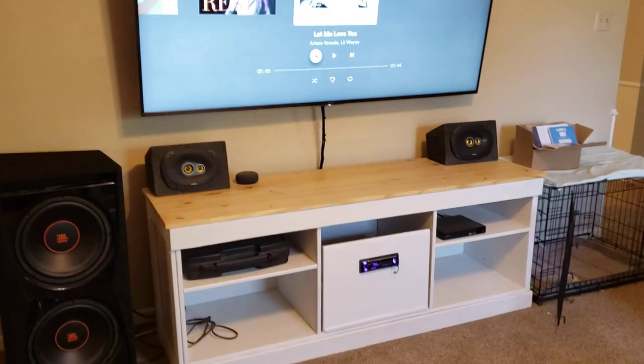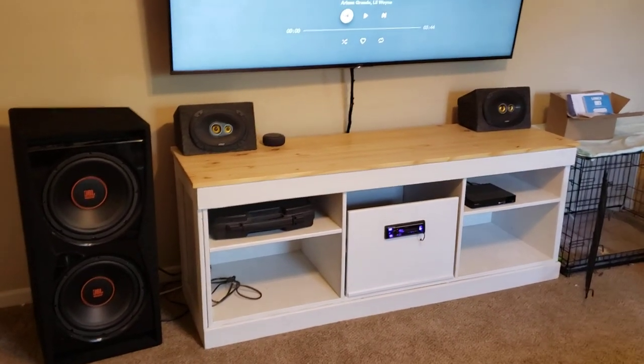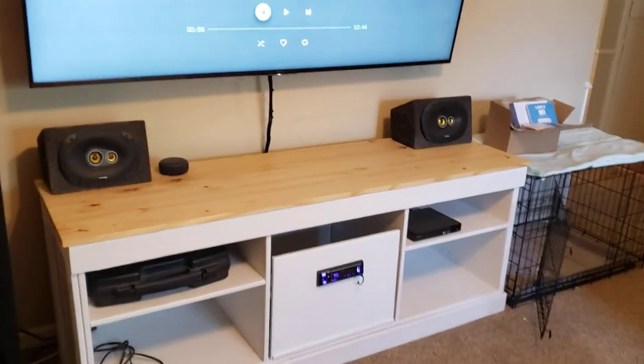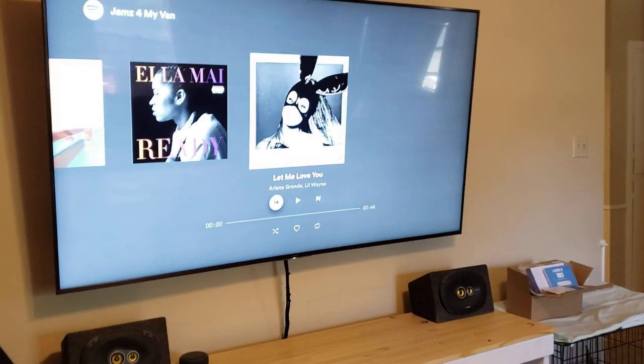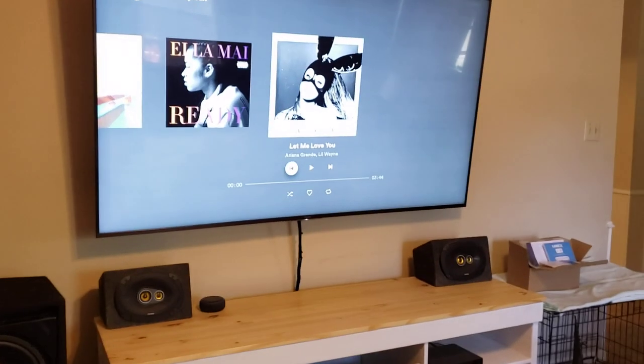I usually don't do sound demos in videos because I feel like the video just never does it justice. But if people want to hear it, they're welcome to. I listen to a lot of R&B, the fiancé likes Ariana Grande, so we'll be playing some of that.